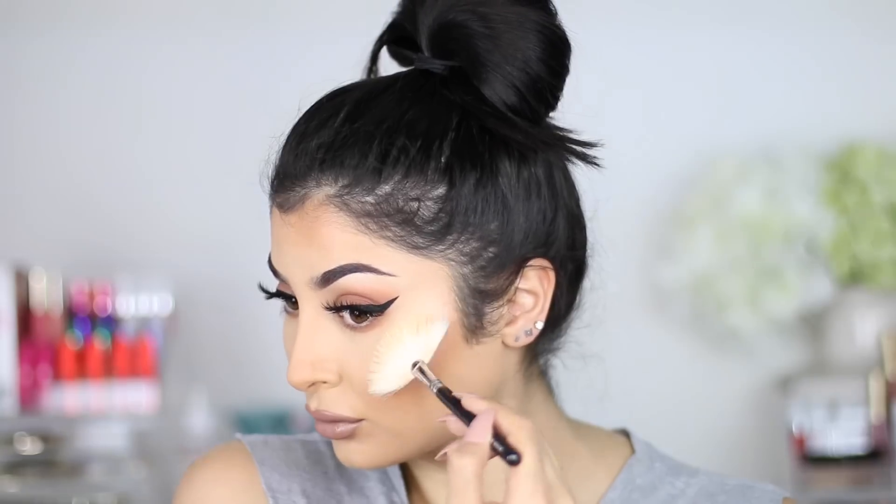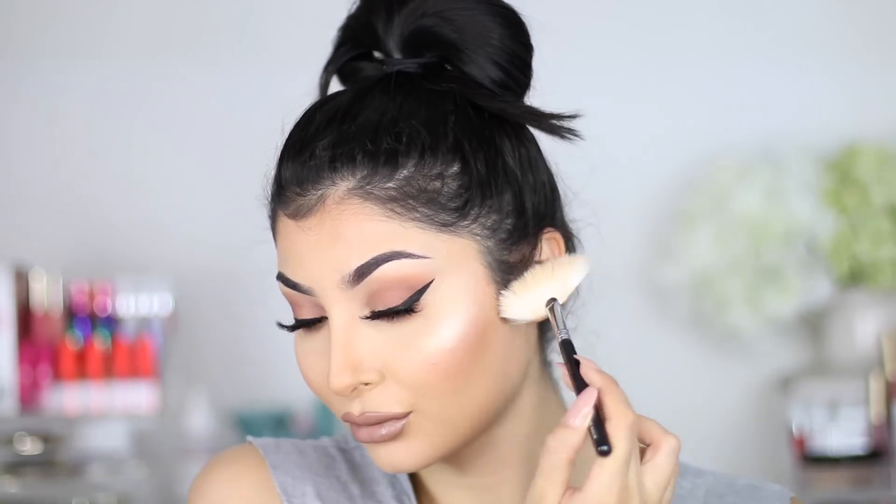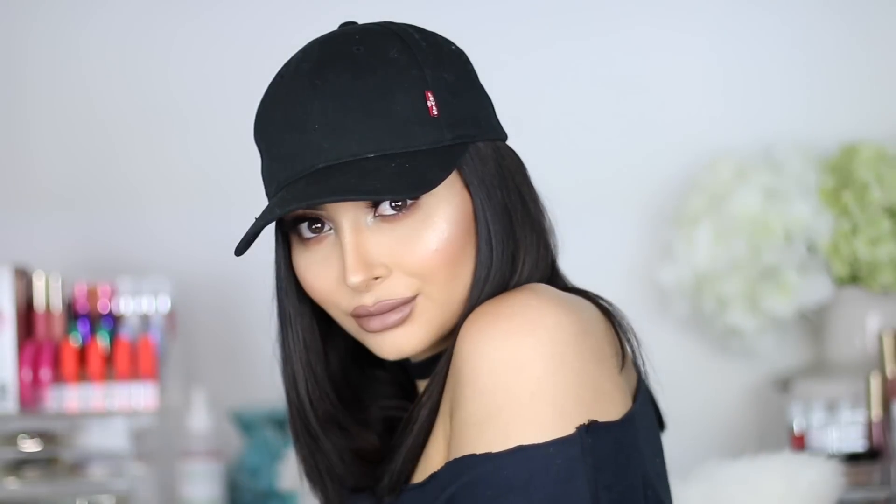Highlighting time — first time using this palette, the Glow Kit from Anastasia. I'm placing down some MAC Fix Plus so our highlight is really popping. I love the formula of Anastasia products, so this was a good buy. I hope you guys really enjoyed this video. The eye look is not exciting at all — it's super simple — but I had to do it because of the base. I really wanted to show you guys some good base products. Check out the description box below for everything you need to know, as well as my social media. I love you guys — bye!